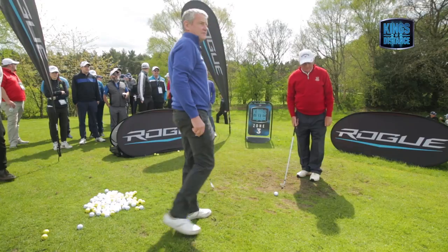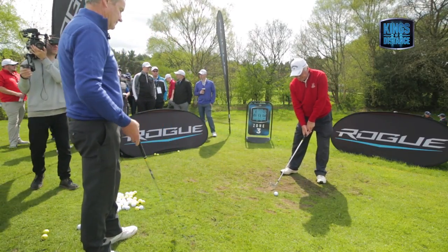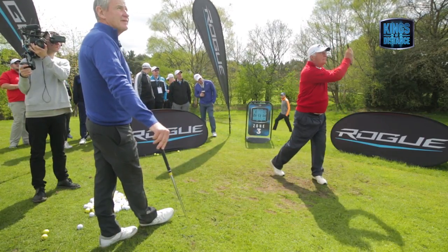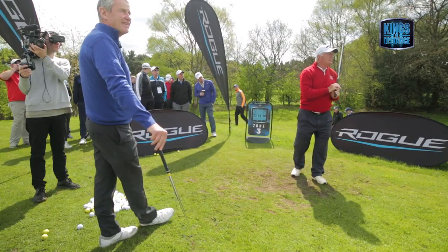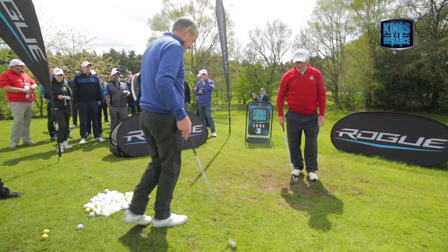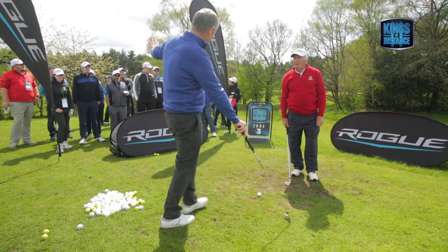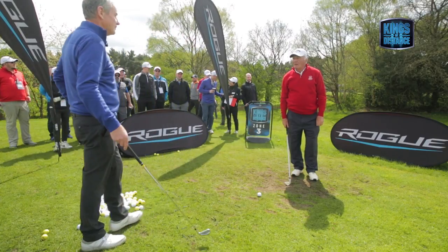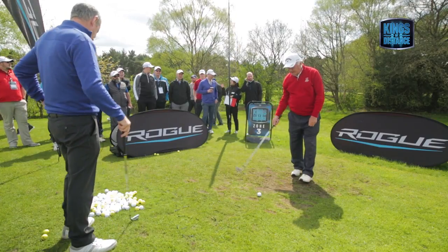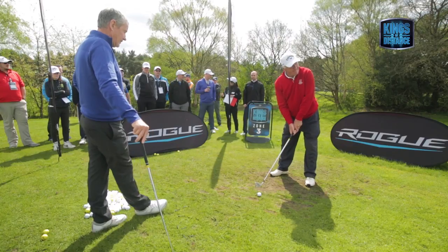If I had a magic wand and could improve your swing — not talking about chipping and putting — what would it be? A better ball flight, more distance, different shape? More distance, getting a longer backswing, consistent.